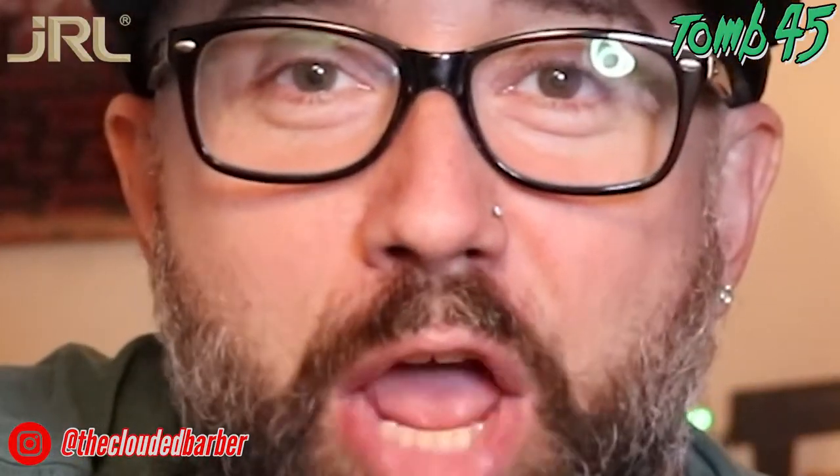What's going on guys, the Clouded Barber — we're back at it with another video after like how many months. I know it's been crazy, I haven't been posting as much as I should. I've been doing like 17 people a day since we've been back at work, but now finally things have calmed down after two or three weeks, so I'm back doing more videos.